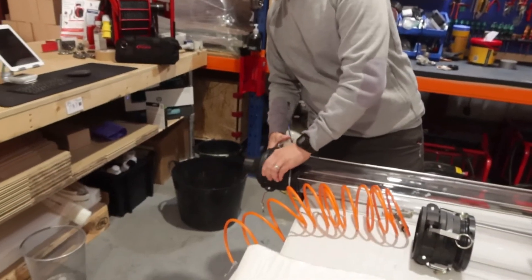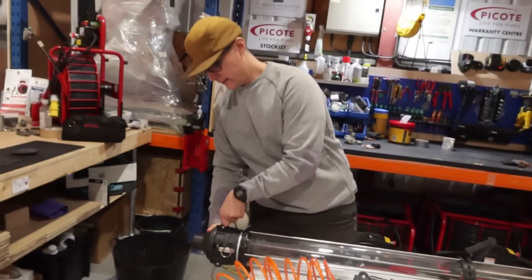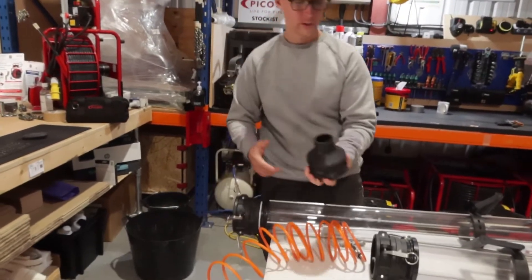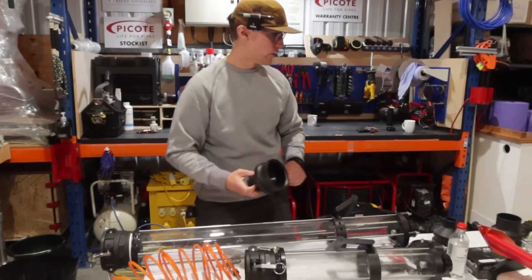We will be feeding the liner in, into the Canon, and it will come out of here. It is this easy to swap your different nozzles. The system comes with 2-inch, 3-inch, and 4-inch nozzles.